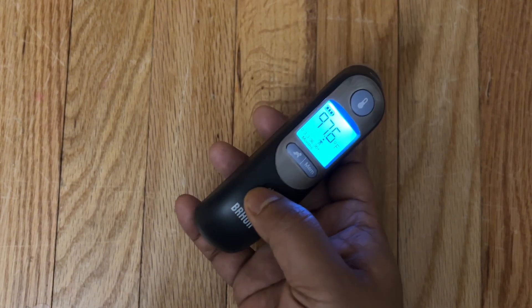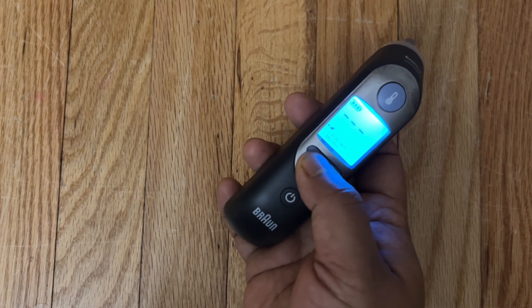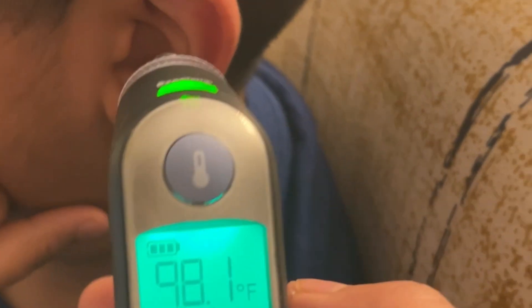It also comes with 21 disposable cups, and you could even hang it on the wall. For quick setup, you select whether it's a child, choose the age, and with the press of a button it measures very quickly.